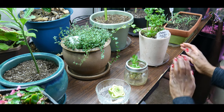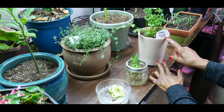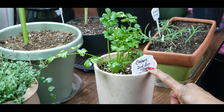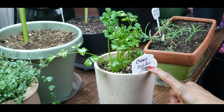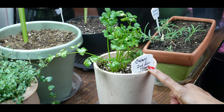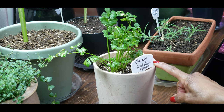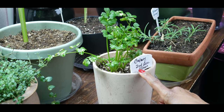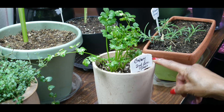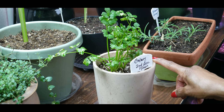I am growing these two celery plants from the base of a grocery store organic celery stalk. This particular celery is actually a second generation — this was the celery I harvested this past summer. Check out the card above to see the success of those two celery stalks. I harvested them, took the celery base, and started regrowing it, which is why it's labeled celery second generation, November 20th.